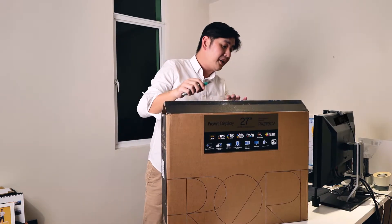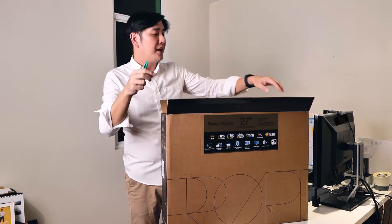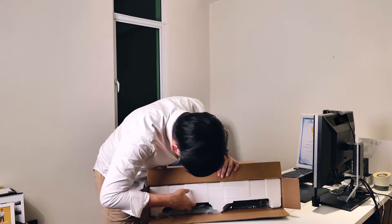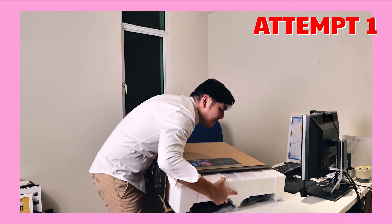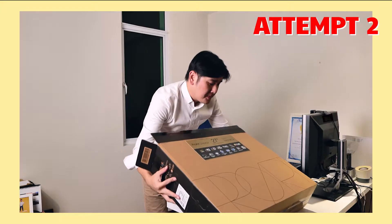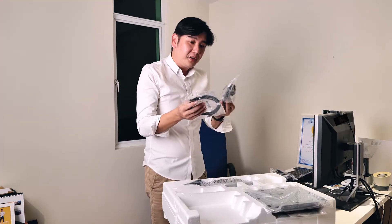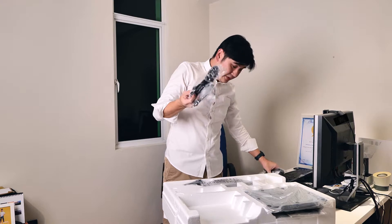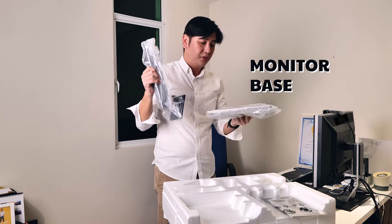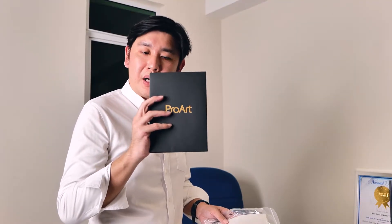So this is the first time I'm having a 27-inch monitor for my working space. So this is all the cables, this is the monitor base, and this is the user manual and the folder that's printed with ProArt. But before I show you, let me have some time to clean it up first.